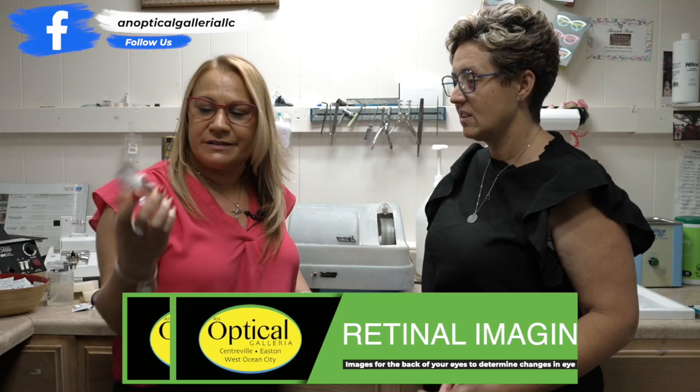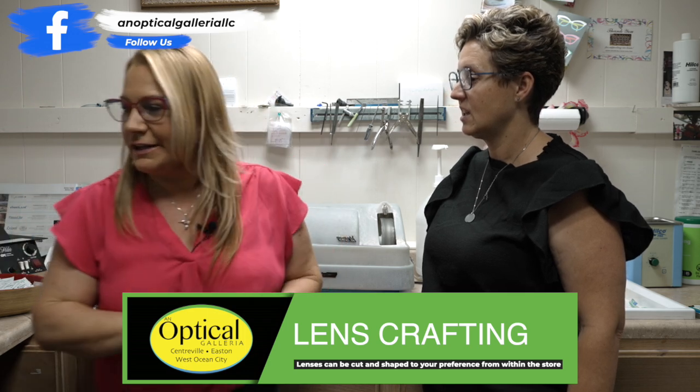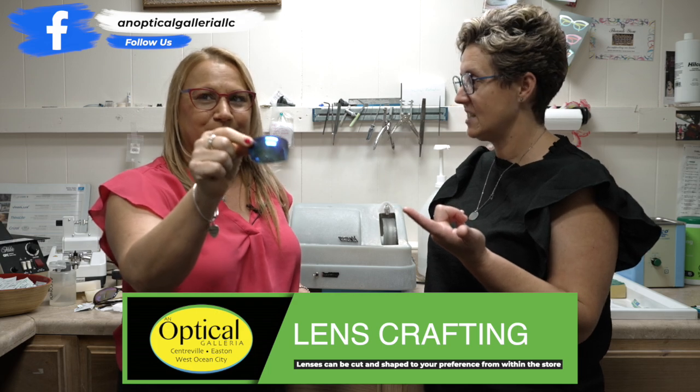So this is the way your lenses start and then we cut them down, edge them in the edger and they can turn out like this. Like that. Yep. So that's pretty cool.